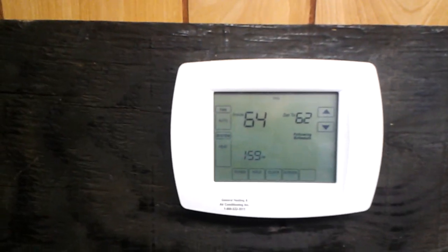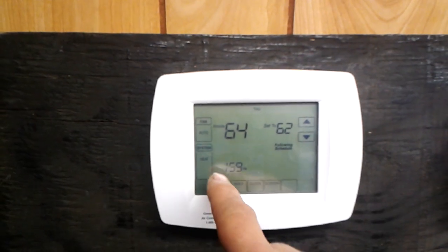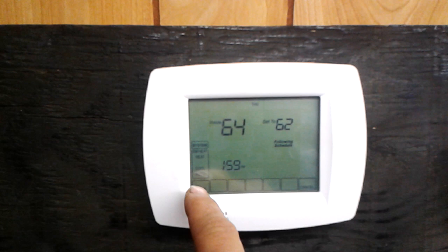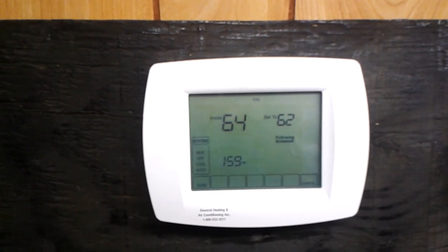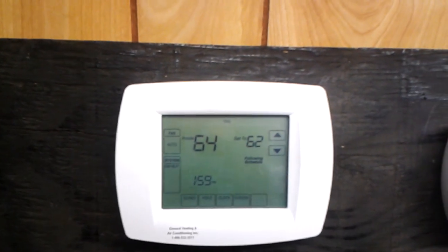You can see on the bottom left that we have the system area. Right now we're set for the heat mode. If we touch that, heat will be flashing. We want to continue to tap that area until we scroll through to where emergency heat is flashing. Once we hit done, that sets the thermostat into emergency heat mode.